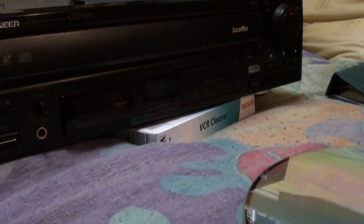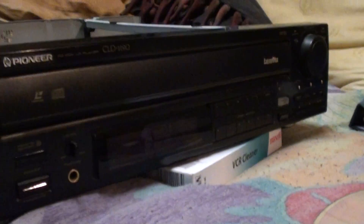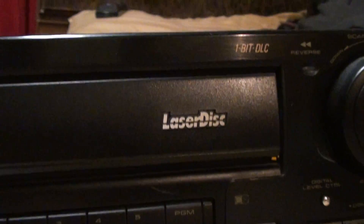This thing does take a while to shut off — probably takes about 10 to 15 seconds before the darn thing finally shuts off. But that is the... not C.E.D., what am I saying? That is the LaserDisc Pioneer machine. Thanks for watching.